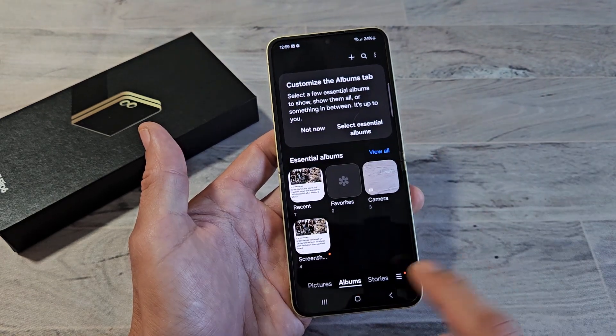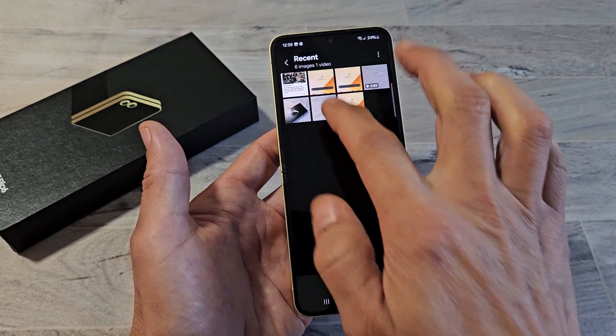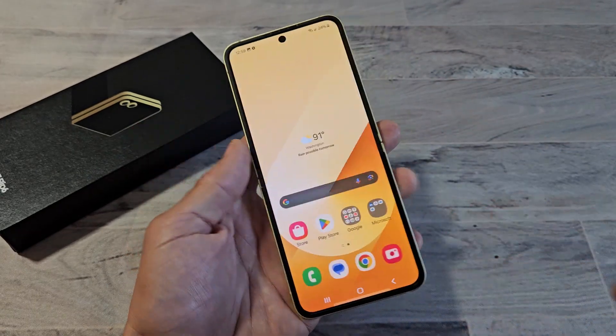Let's go back to our gallery. Make sure you're on Albums and Screenshots — and under Recents as well. Go to Screenshots and that last one — you can see how large it is. It's one screenshot. Pretty cool.